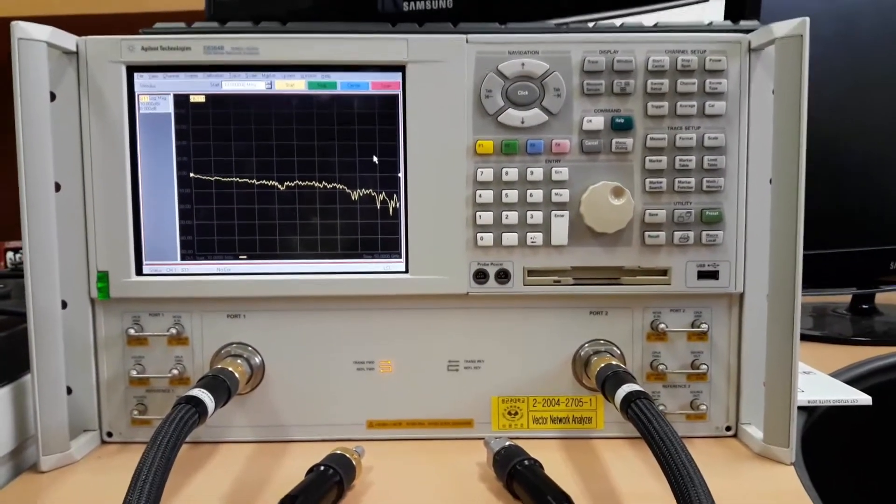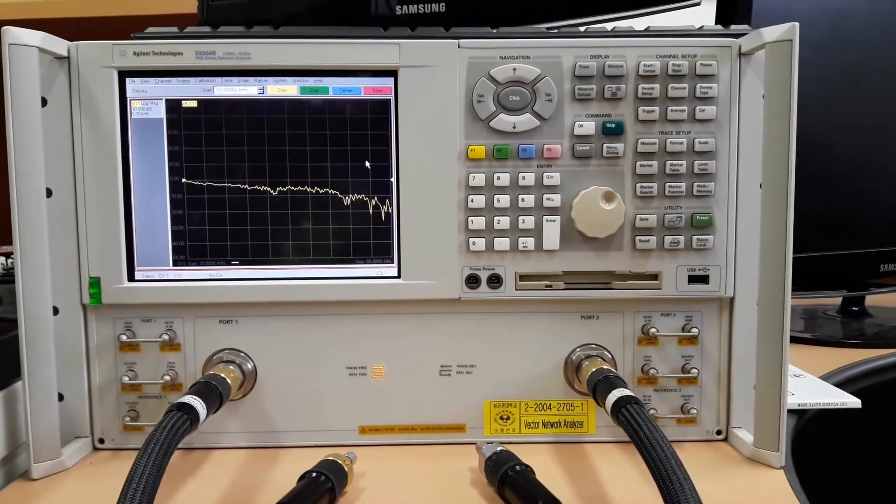Hello guys, I'm Nazmul Hasan and today I'm going to calibrate this Vector Network Analyzer.